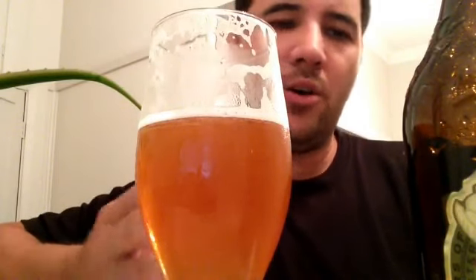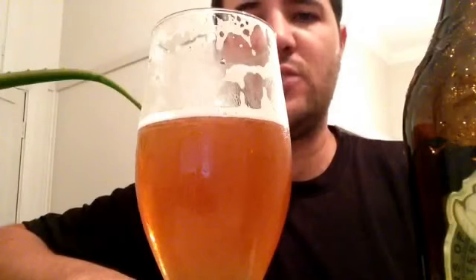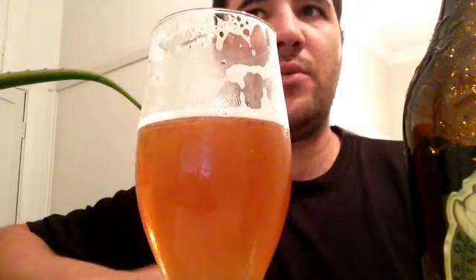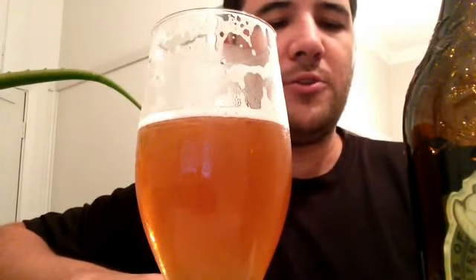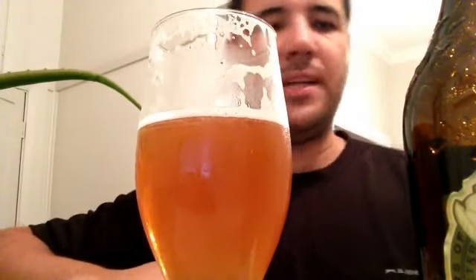Probably at Witchwood Brewery, the Hobgoblin is just a real good little beer, and that's where I'd go at Witchwood. But this is a really enjoyable beer. It's not bad — it's pretty solid. A very solid pale ale, this Scarecrow from Witchwood Brewery.